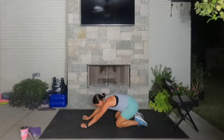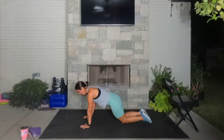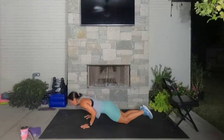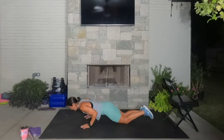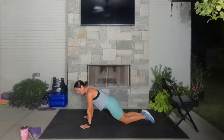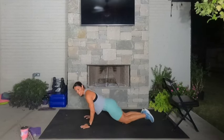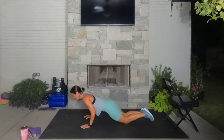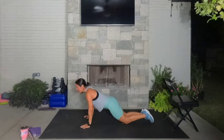Rest a second. It's time for tricep push-ups on our knees. Take the palms directly outside of the pecs, neck and spine are long. We're going down and up — catch your body on the way down by squeezing those elbows in really tight. Hands need to be below the shoulders, never above. Elbows squeeze tight, shoulders roll back. Five, four, three, two, and one.